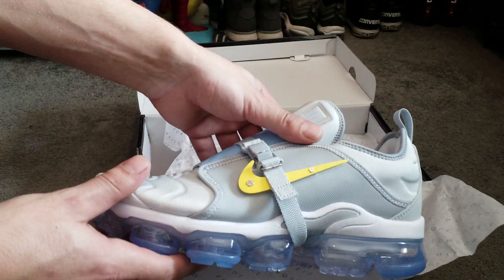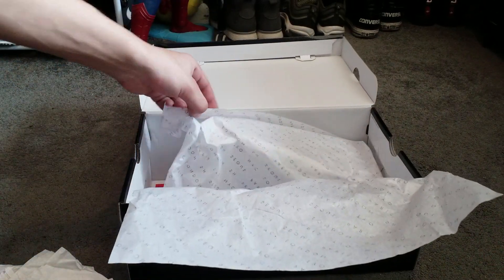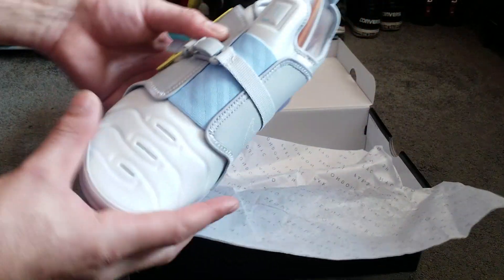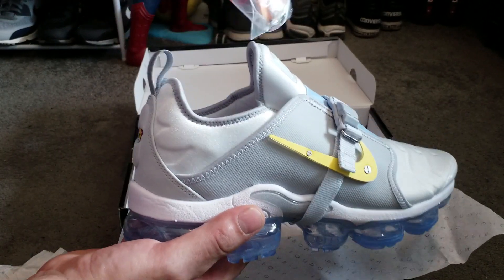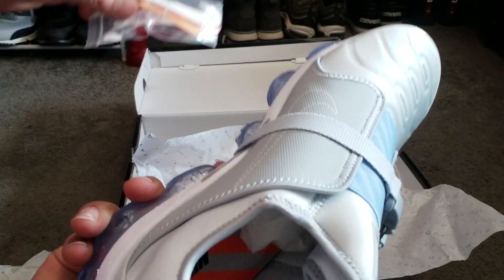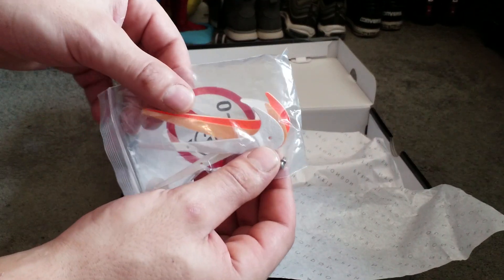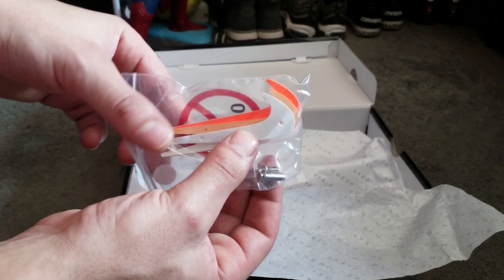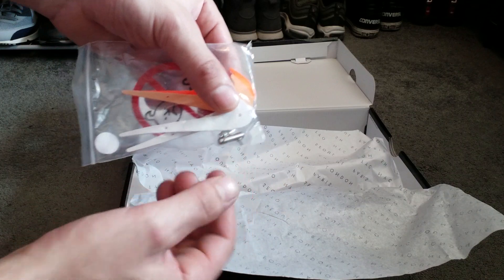Very impressed. Let's have a look at the other one. We've got something inside the trainer — it's the same. We've got Nike ticks that you can change on the outside of the trainer. We've got three different colours: white, peach, and orange — very bright construction colours.